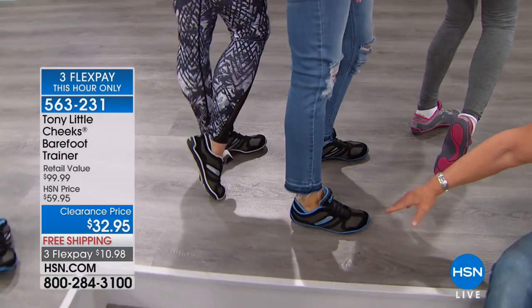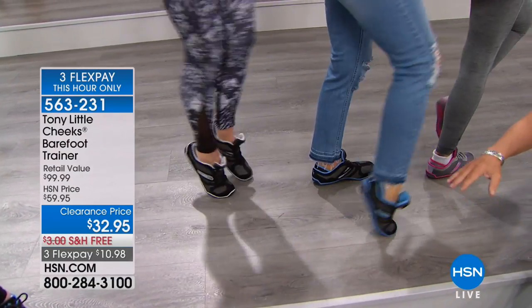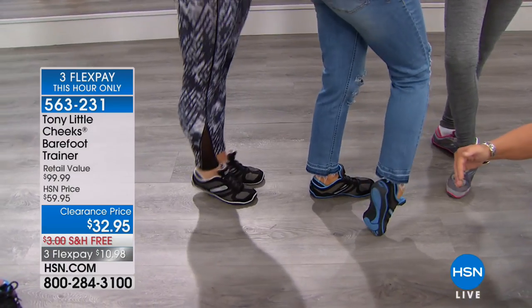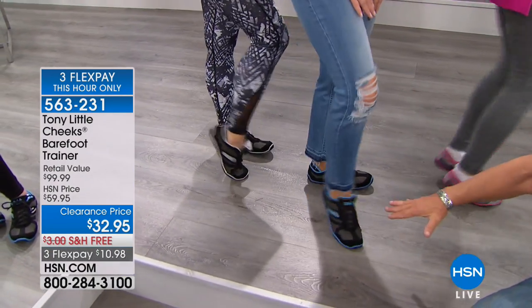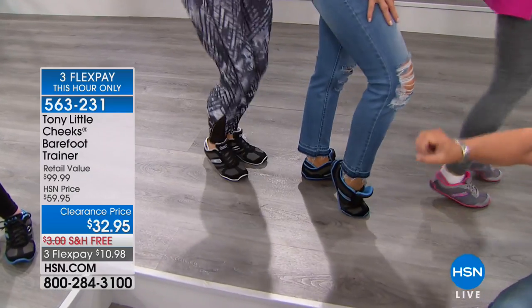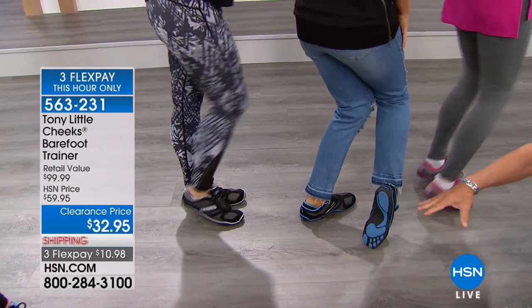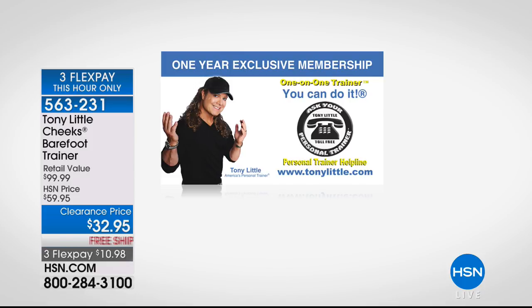Dr. Margie Ravish loves it — the shoe moves with your foot, supports your foot, and uses a zero-angle footbed keeping the foot in a neutral, natural posture. It's the same as walking on sand, walking barefoot everywhere you go, but with the protection of a fashionable shoe. You also get the one-year personal trainer line — everyone who buys the shoes today can talk to Tony's personal trainers daily for a year. Nobody else does that. It's a huge value.